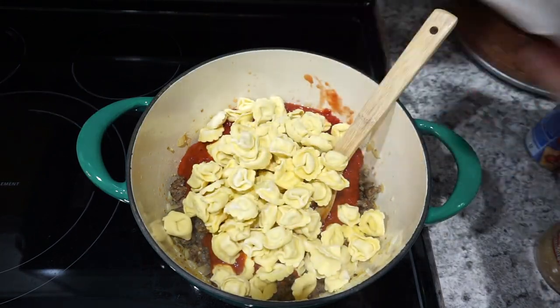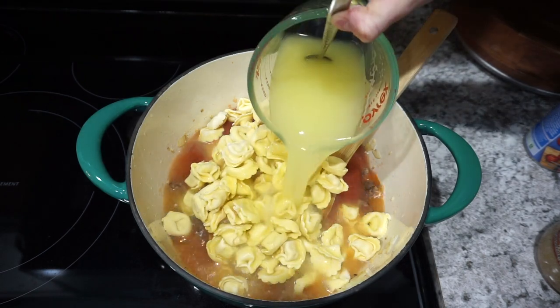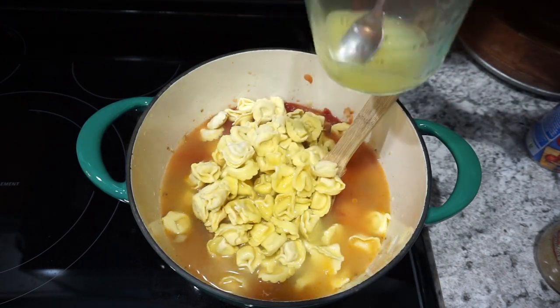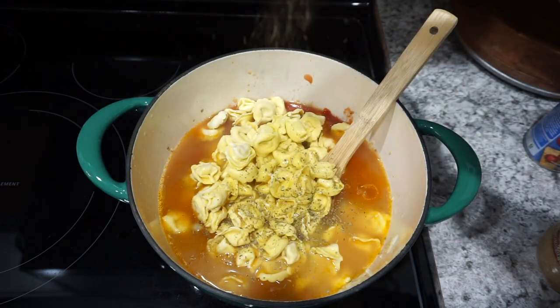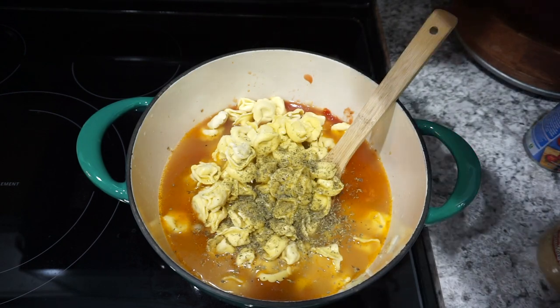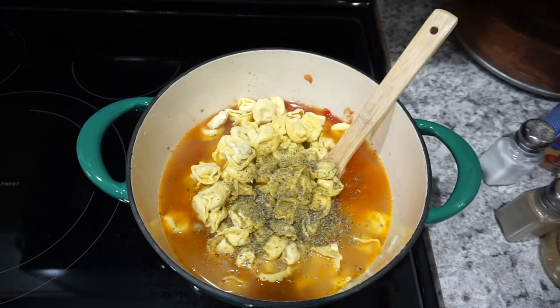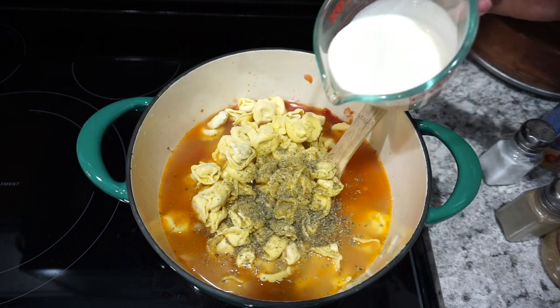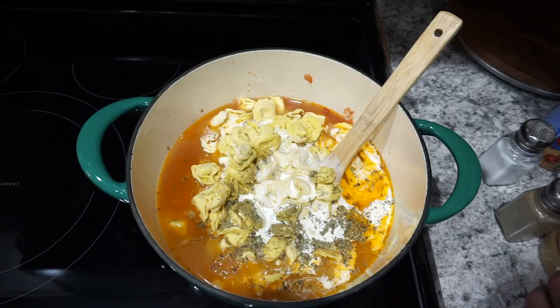I'm also adding in one full bag of frozen tortellini — this was a 19-ounce bag. For the liquid, I'm adding two cups of chicken broth. For seasonings, I kept it really simple with just some Italian seasoning, a little bit of oregano, as well as salt and pepper — just add all of that to taste. I also added in about half a cup of heavy whipping cream to make it really nice and creamy.